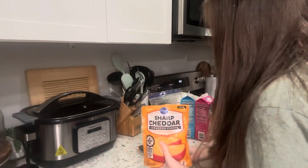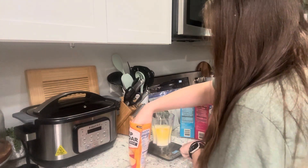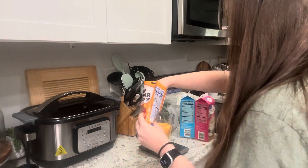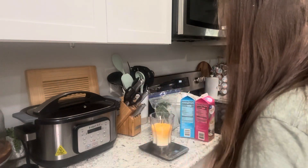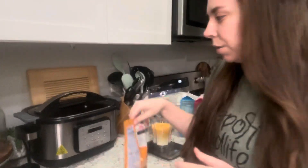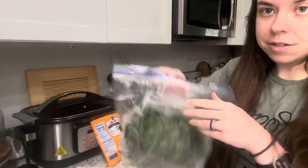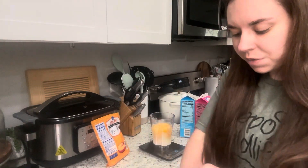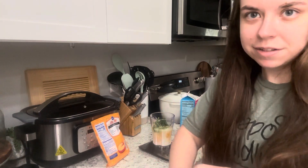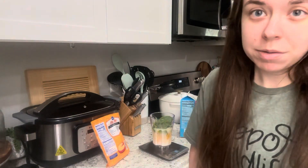So we're going to add some of this sharp cheddar cheese, just one serving. And then we're going to add some spinach, which I do add to my blender. It makes it look sobering with the eggs and stuff, but they still taste the same and I kind of like it blended up.